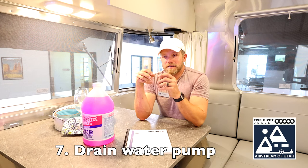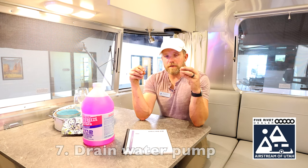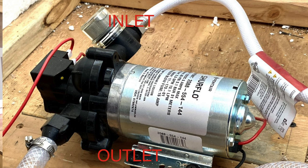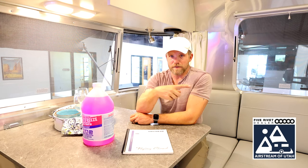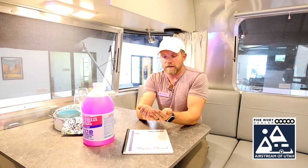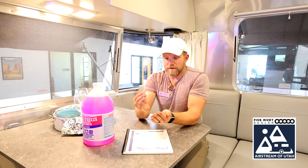Then you need to disconnect the water pump outlet side. To identify it: if you have a strainer — the clear plastic piece that looks like a big plastic bottle cap with a mesh screen inside — that side is your inlet side. The other side is your outlet side. Disconnect the outlet side, turn your water pump on again with a towel ready, as a small amount of water — a cup or less — will spew out. Let it drain into the towel, then reconnect your water pump.